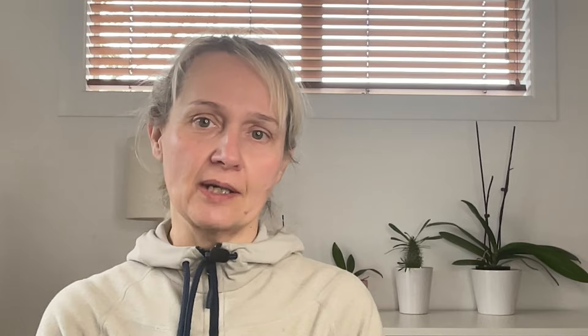With these tips and some practice, you will take stunning photos with total control over your camera's movement in no time. Get ready for our next episode, where we are going to explore another problem of intentional camera movement photography – lack of focus.